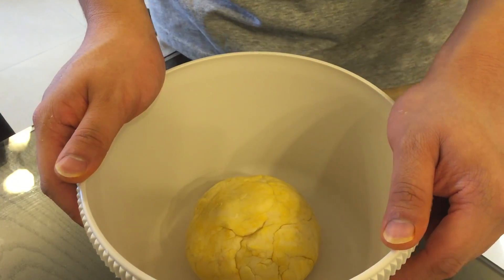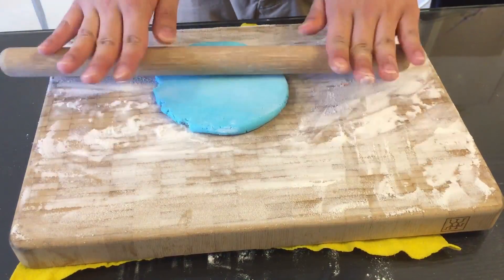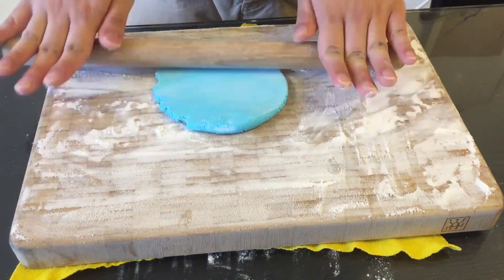Now that we have the raw dough, I'm gonna let it rest for about an hour. Now let's roll the fondant and make some decoration pieces for the bun.